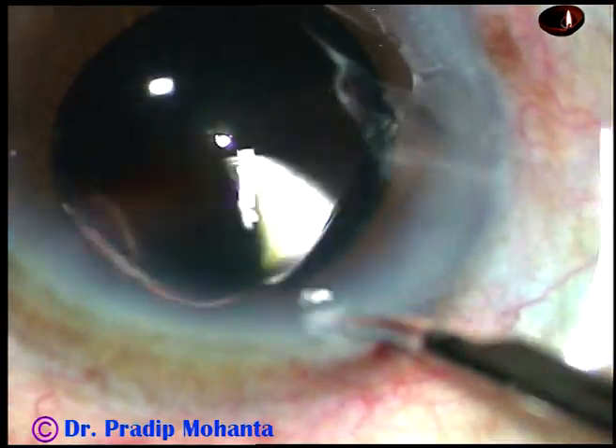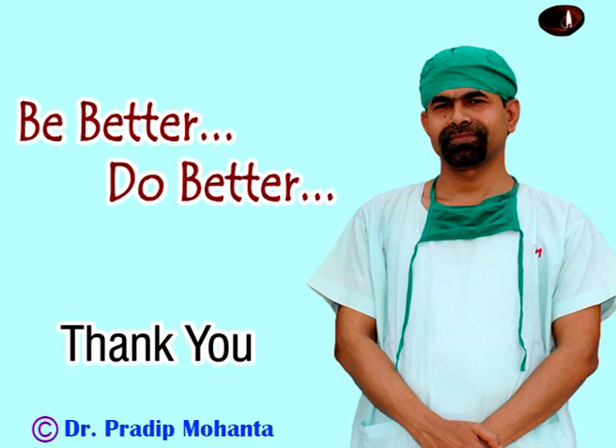Thank you very much for watching. Hope this video will help you in developing your surgical skills. Be a great surgeon and serve mankind with compassion and great surgical skills.